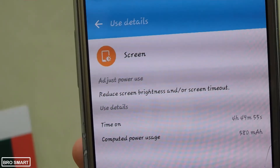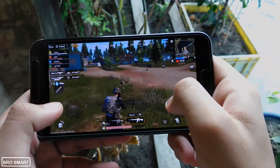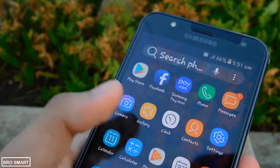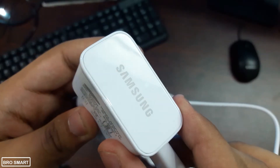What you should avoid doing while charging is playing games and using Wi-Fi. Playing heavy games and using Wi-Fi heats your phone a lot faster, and that also makes the charging process slow. So listen to music while charging if you don't want to turn off your phone.